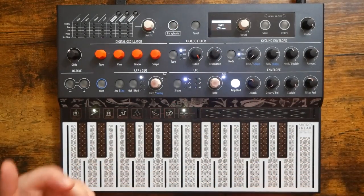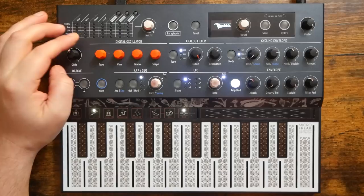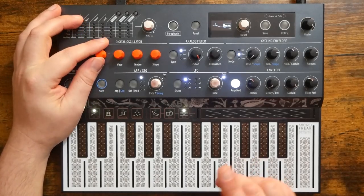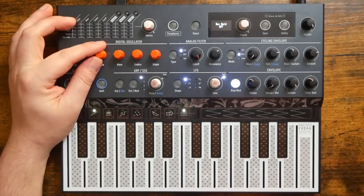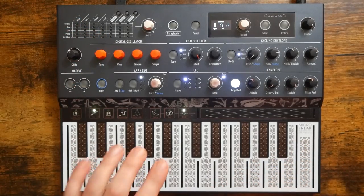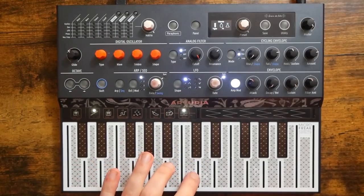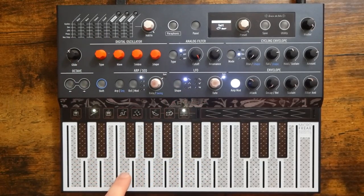Let's get started. So here on the channel we've covered quite a few of the MicroFreak's different oscillator types. However, one that we have not touched on — and one that I actually haven't really seen covered too much by anyone — is the Chords Oscillator. This oscillator type allows you to play an entire chord with one key on the MicroFreak.